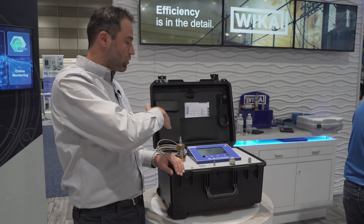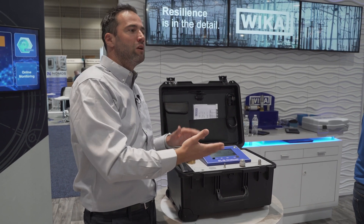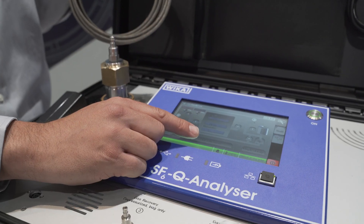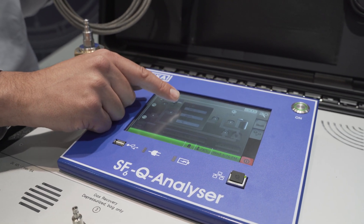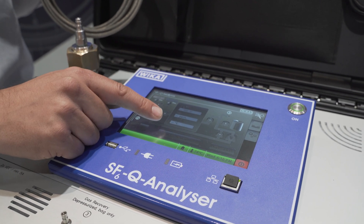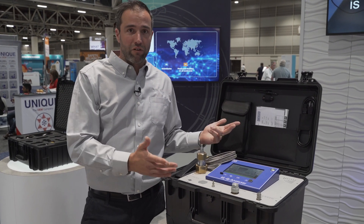Some gas will flow through the hose into this device, pass sensors, and will be stored in the device. The sensors will detect the purity of the gas, byproducts in the gas, and humidity. This process needs approximately seven minutes.